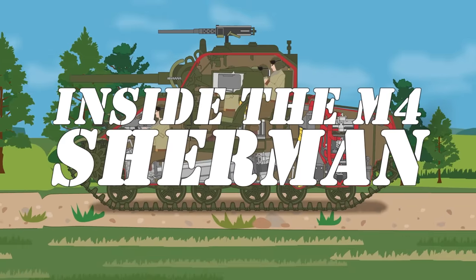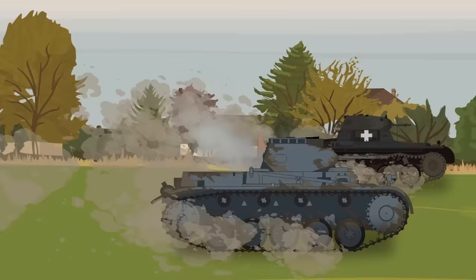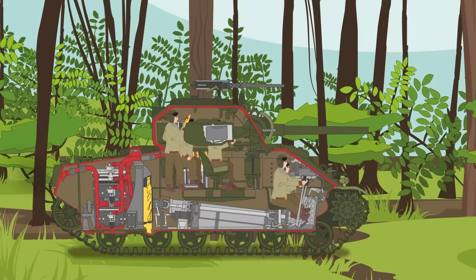Inside the M4 Sherman. One of the most famous aspects of the Second World War was the introduction of fast-moving maneuver warfare. Spearheading lightning-fast advances into enemy territory were high-performance tanks, a far cry from the clunky metal boxes of the First World War. Among the famous tank designs that roamed the battlefield, there are few as iconic or as controversial as the American M4 Sherman.